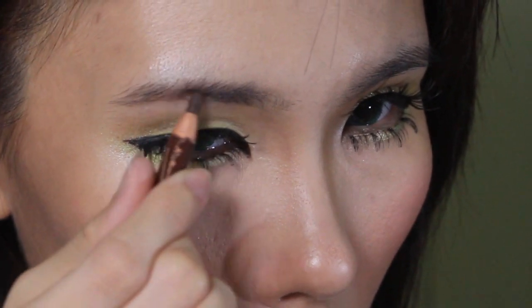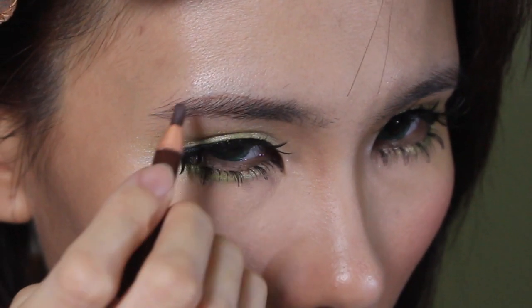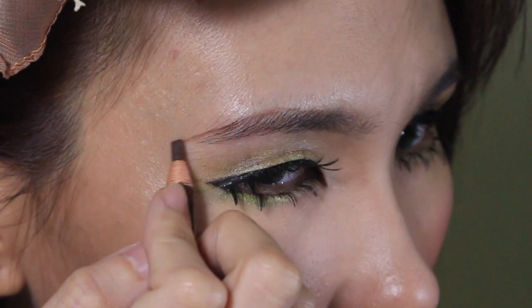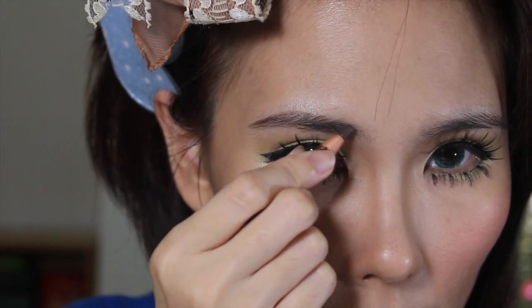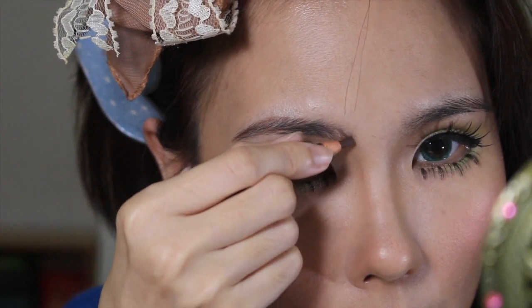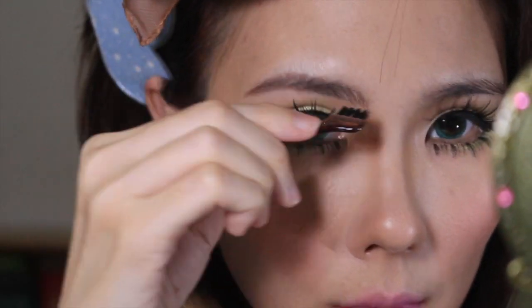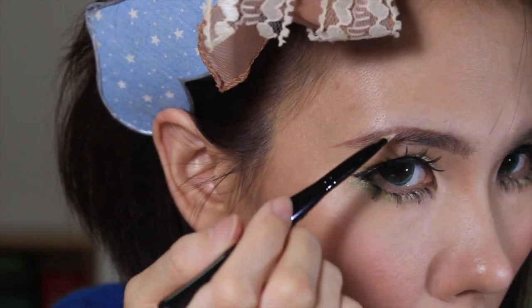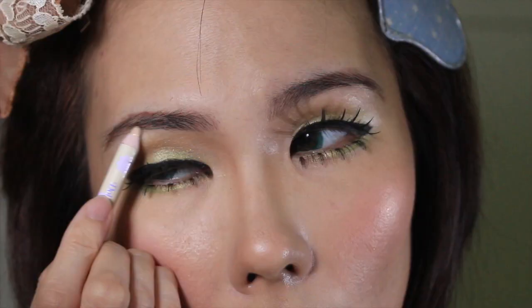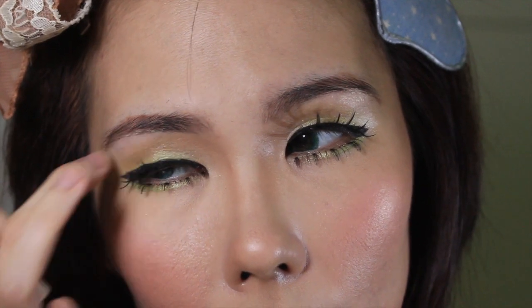Next I fill in my brows. I'm using an eyebrow pencil to create an arch — it's a little difficult because my brows are very straight, but I'll try. I'm also extending my brows to be longer than they actually are to be more compatible with my new lashes and eye makeup. I add some hair-like strokes to the tips to make them look nicer, and then using an angled brush and brown eyeshadow I seal everything in.